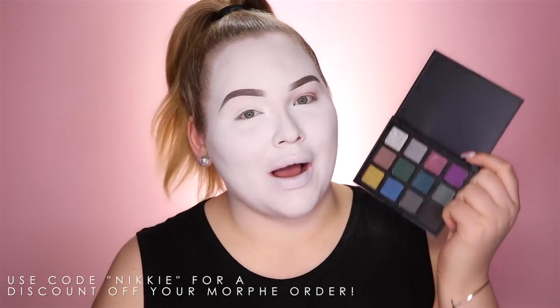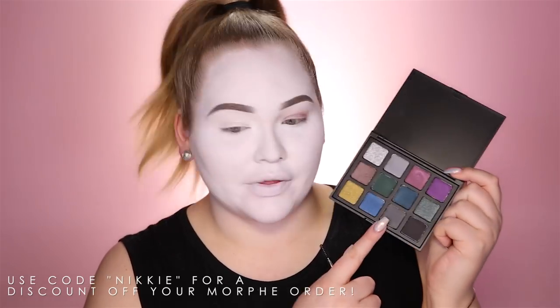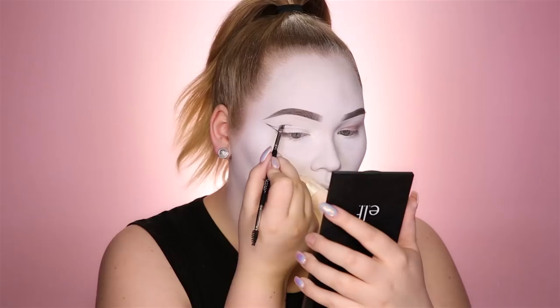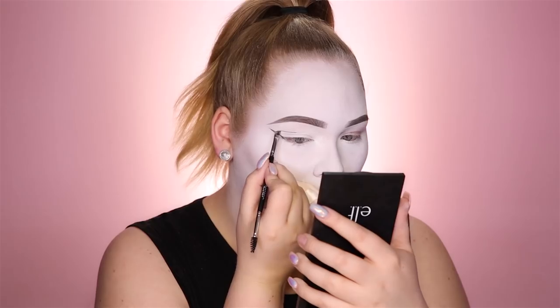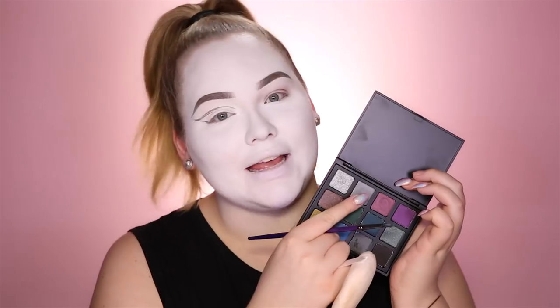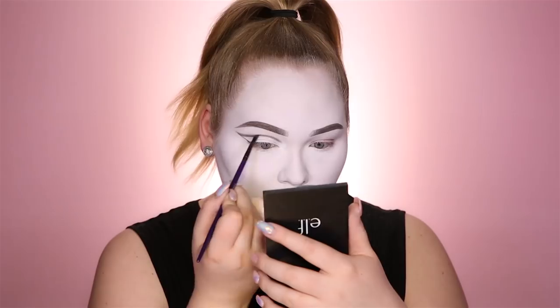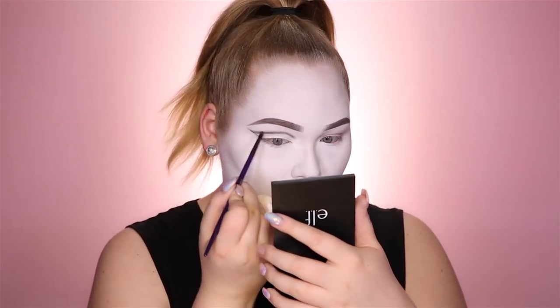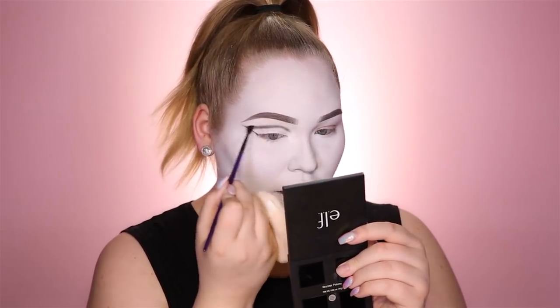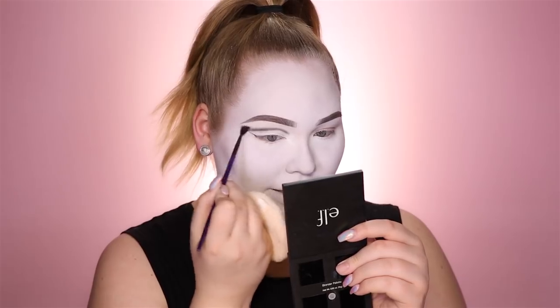I'm gonna go in with the Morphe 12Z palette — I'm going in with this dark gray color right here and with this we're gonna cut the crease. Then with the same palette, a lighter gray color, I'm going to buff it out and keep on blending with a diffused brush.